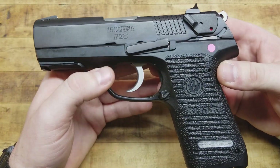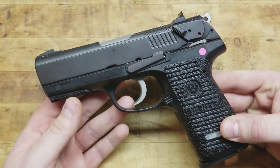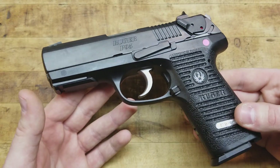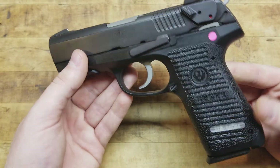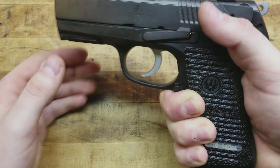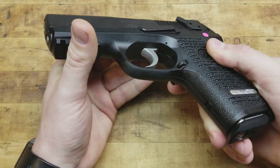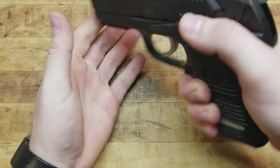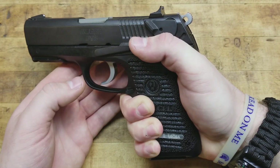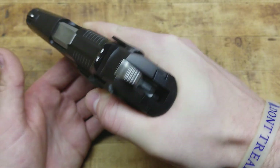I believe the last production run they made of these was in the early 2000s, and then they were put out of production. But excellent gun. I like the old schoolness about it. I like the feel in my hand — it's very ergonomic, even though it's kind of chunky. This texture and these ridges actually do provide some decent grip. It's not like a professional stipple job, but it is nice. You do notice that it doesn't sit the lowest in the hand compared to the Glock or anything like that, but it is hammer fired.